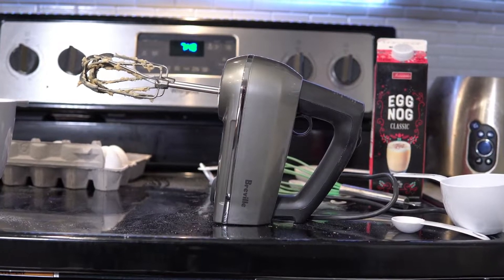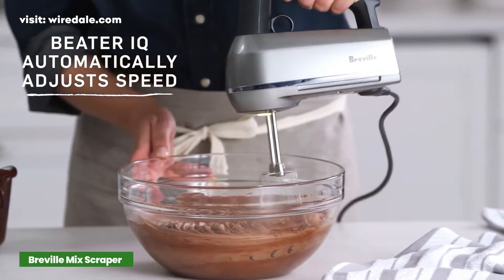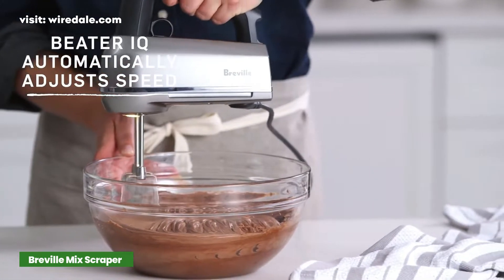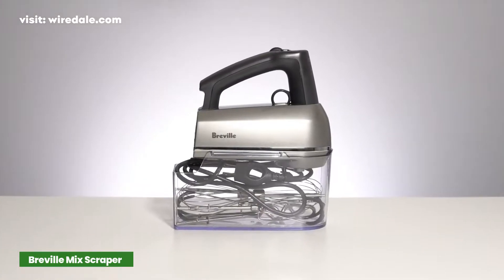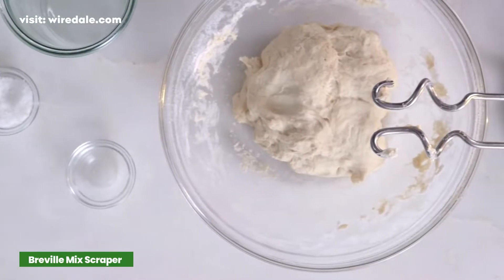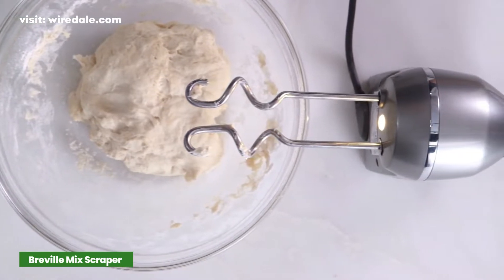The Breville hand mixer detects the attachment and adjusts the speed to the best range for that particular style of mixing. It produces higher torque at lower speeds and 9 speeds, so you can start slow and work your way up. The scraper beaters are coated so you can beat right against the side of the bowl with less noise.